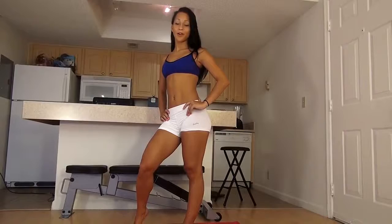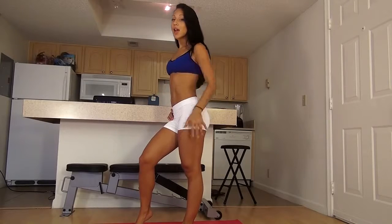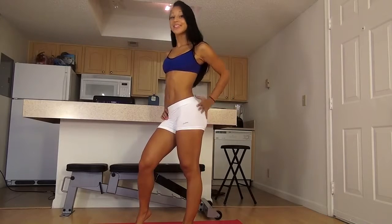Hey everyone! My name is Vicki Justice. I'm a female fitness model from Miami, Florida. Today, I'm going to show you a 6-minute at-home leg and butt workout that you can do to get those sexy thighs and that big round booty. Let's do it!